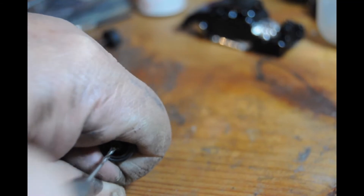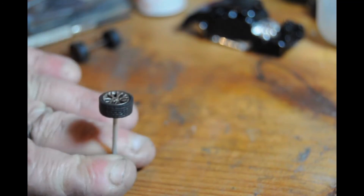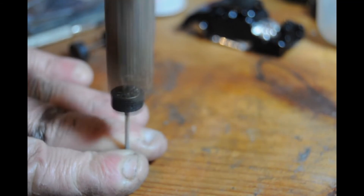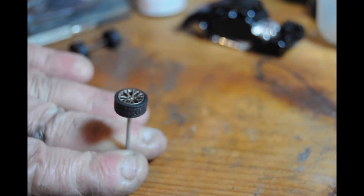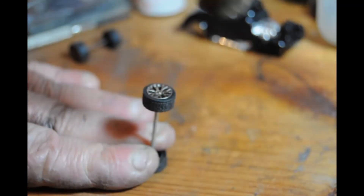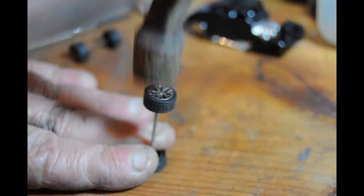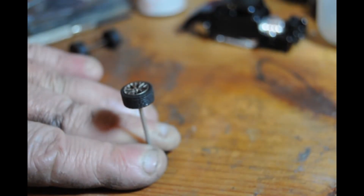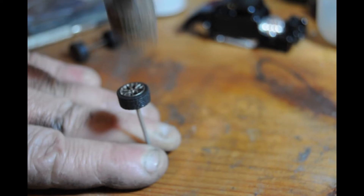The actual wire supplied with the wheels wasn't wide enough for the front wheels, so I've drilled the wheels a bit bigger because the wire I used was a bit thicker. I've drilled the wheels out to take the thicker bar, which later on works quite well.